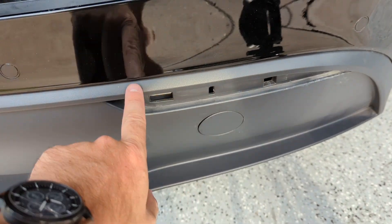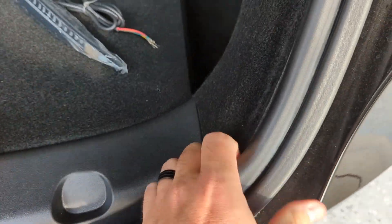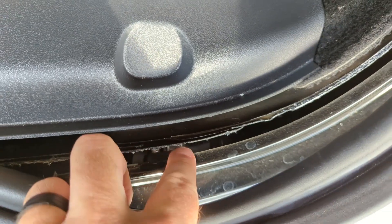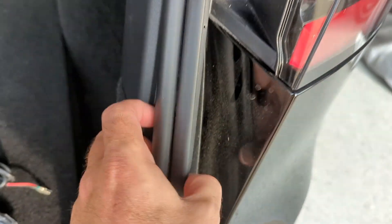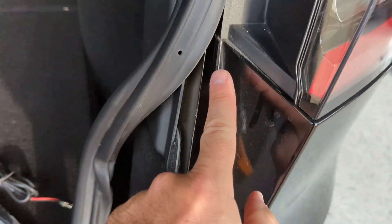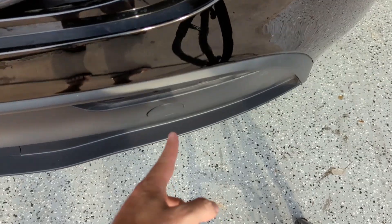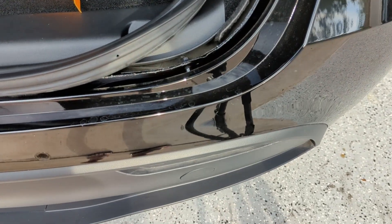Before we put in the new light, we actually have to pull back the weather stripping here to expose this gap down into the bumper, and we're going to feed the wire through. We're going to pull the wire up through here — it's going to be stuffed between the weather stripping and then go into the back of the light. So I'm going to put the light wire through and then fish that wire up through there.